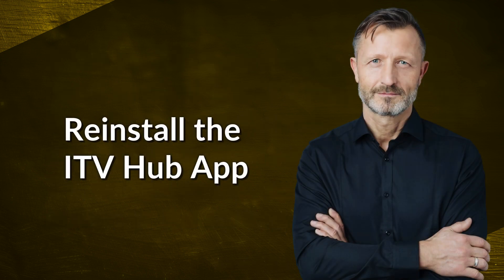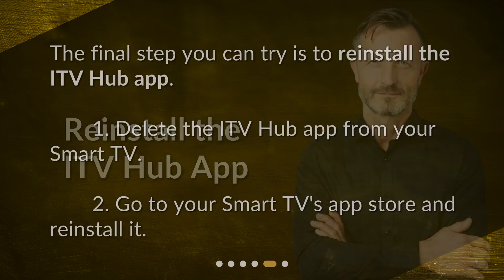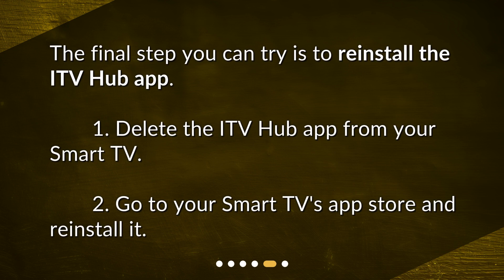Reinstall the ITV hub app. The final step you can try is to reinstall the ITV hub app. Delete the ITV hub app from your smart TV, then go to your smart TV's app store and reinstall it.